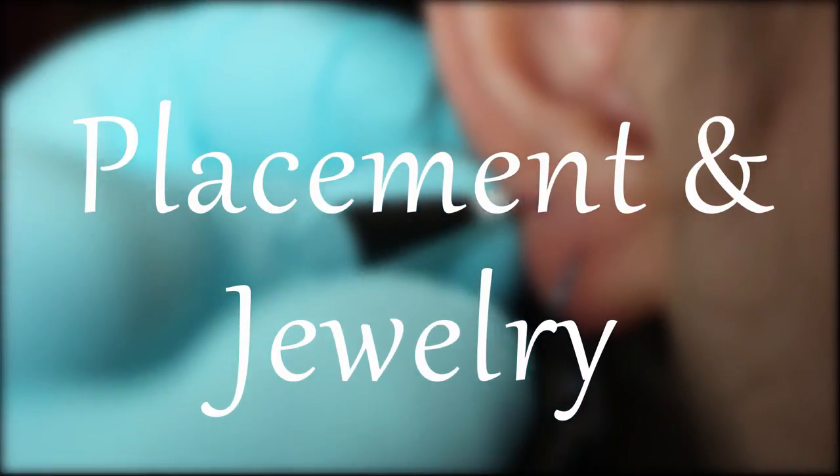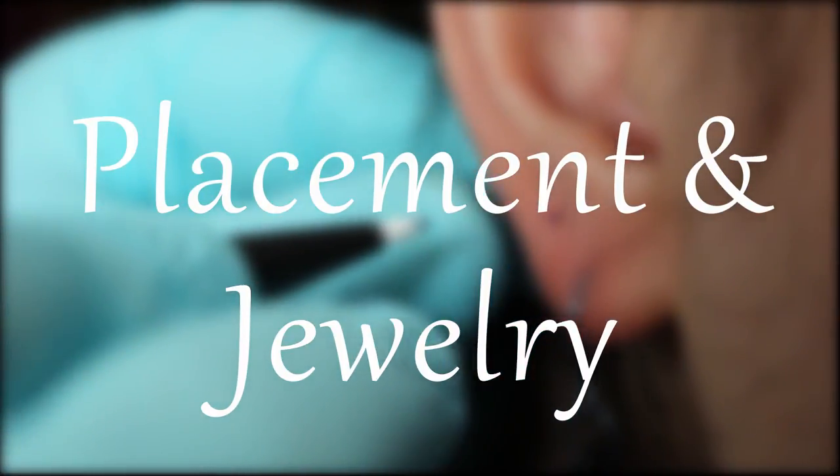Now let's talk about the anti-tragus. Look up here — there's a picture of an ear, and this is the anti-tragus. It's right across the street from the tragus piercing. And sometimes I actually like to connect them in an orbital, just like so.